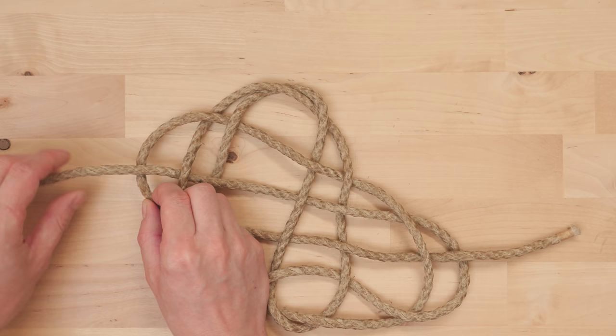With this, your mat is not going to unravel and you have a fairly functional mat that you can use. Guys, thank you very much for joining me in this video — see you next time!